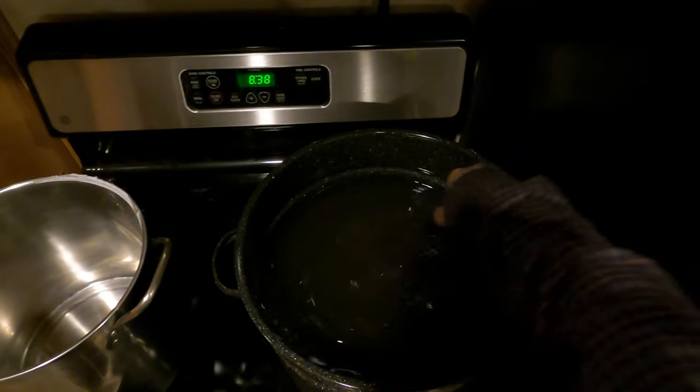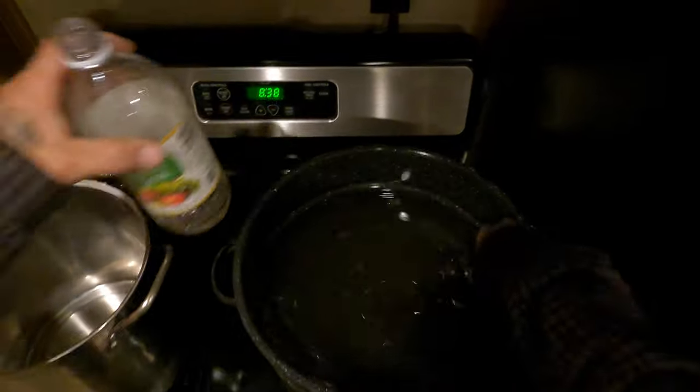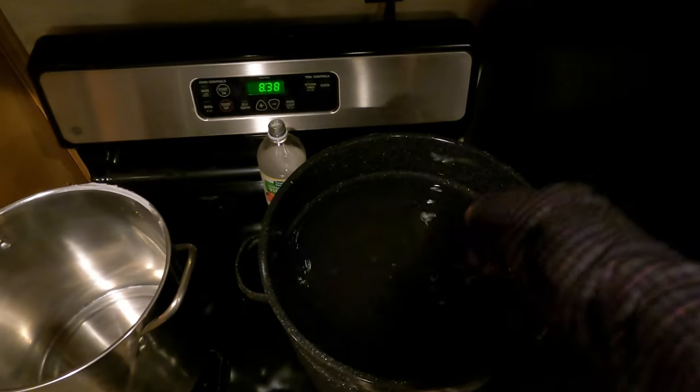Got to keep the bees happy. Trying to fill a five-gallon bucket.